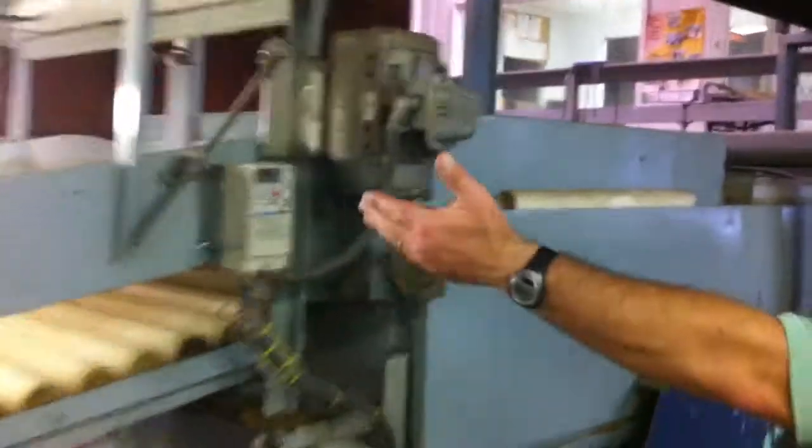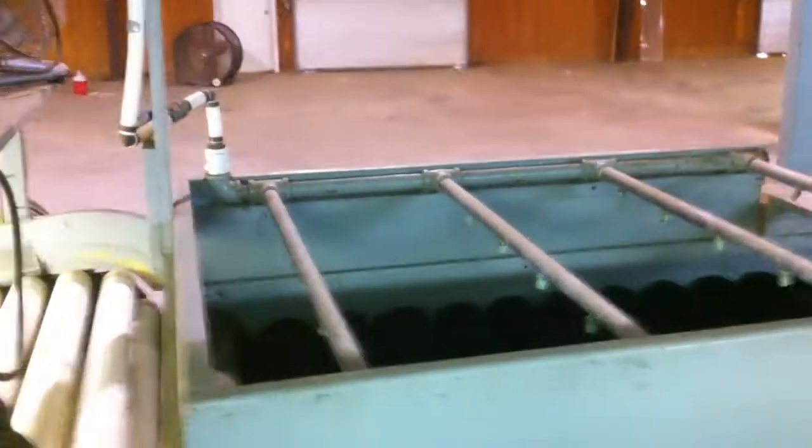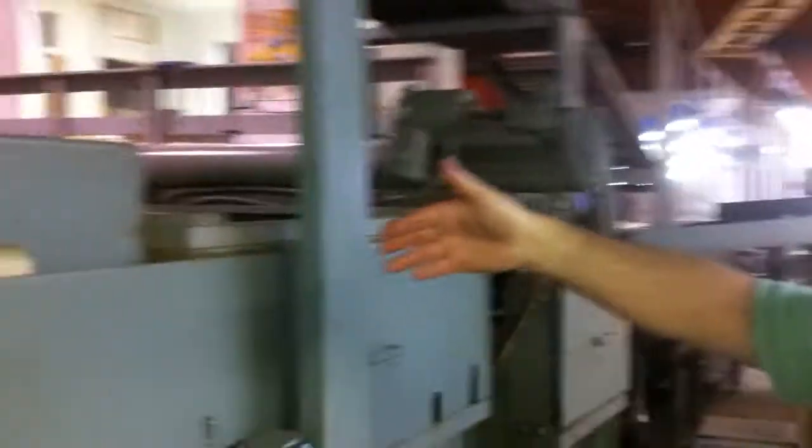As the fruit continued up the roller spreader or inspection table, it would enter the brush box and washer. This brush box can be used either with water or without. We had just completely redone this washer the last year that we packed and it has brand new brushes. We primarily just dry brushed our fruit and found that it seemed to work just as good — the fruit actually looked better dry brushed. But it does have water and the fruit can be washed or dry brushed.